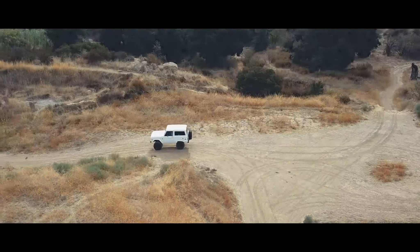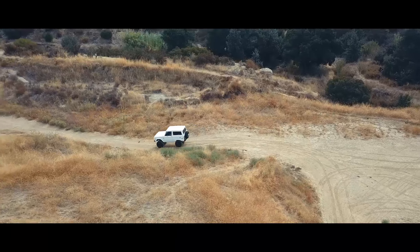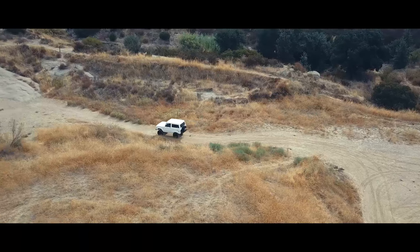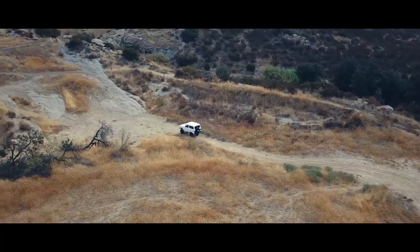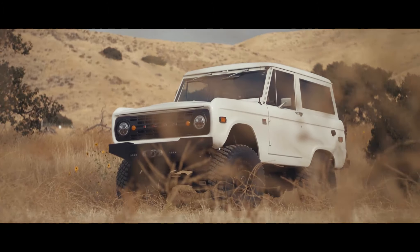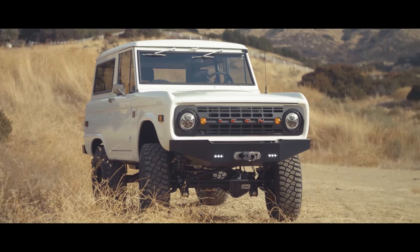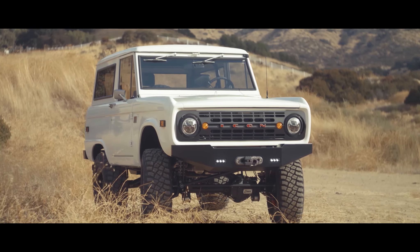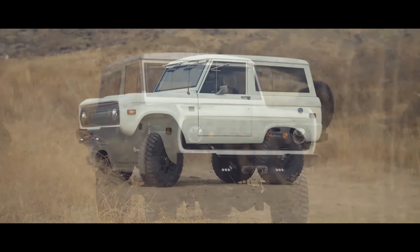Hey guys, what's up! Today we are in ICON Bronco number 63, and it is a 1969. We chose Super White — literally that's what it's called from Toyota — it's a really clean, pure, bright white. And then of course in the stormtrooper theme, that means a lot of the trim that is normally anodized or various textures...